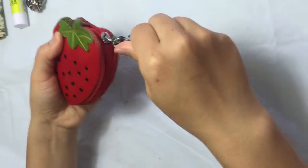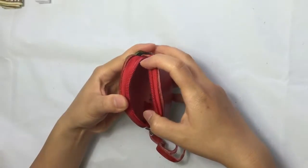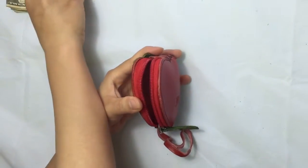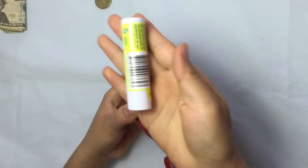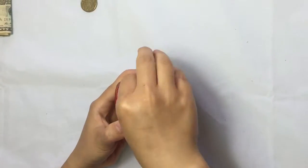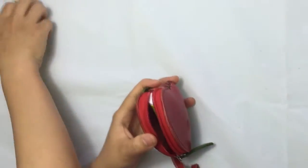It's got a zip on the side. You can open it and put something inside, such as little stuff like your key, lipstick, some coins, and also your money.